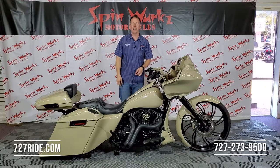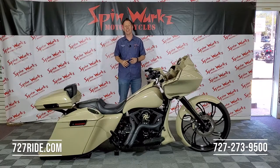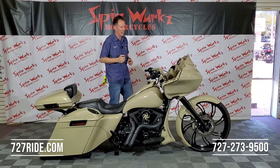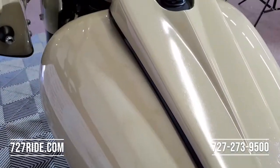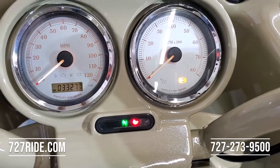What's up ladies and gentlemen, Teddy here at the Digital Showroom at Spinworks. Check it out, this beautiful bagger has it all. Let's talk about it, bring the camera on in. 2013 Harley-Davidson — this is going to be a street glide that's been modified into a road glide. Got a lot of money invested in this one, so try to keep up.